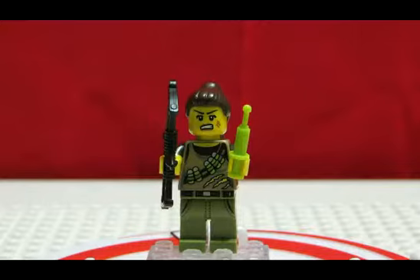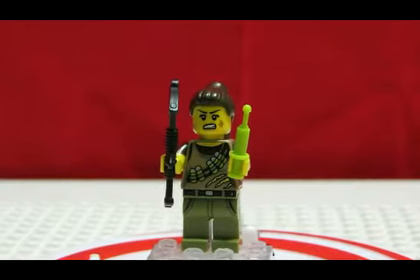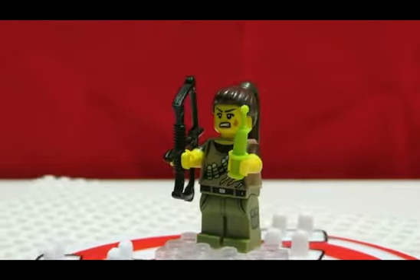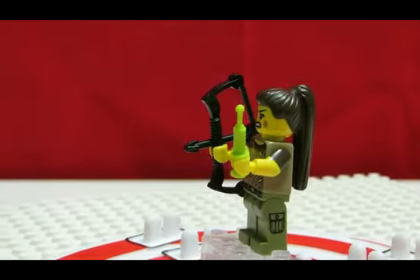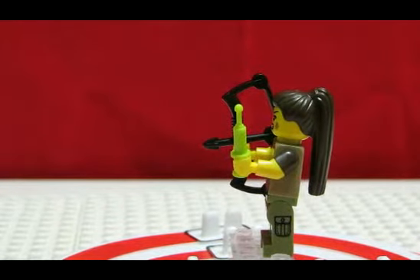She has a scratch on her torso print, so I guess a dino clawed at her tummy. She looks pretty angry right now. While putting her together, I noticed there was no back printing on her head. She has some scratches there. Her bow comes in black, which is a nice piece to get. In her other hand, she has a neon green syringe piece — very cool.